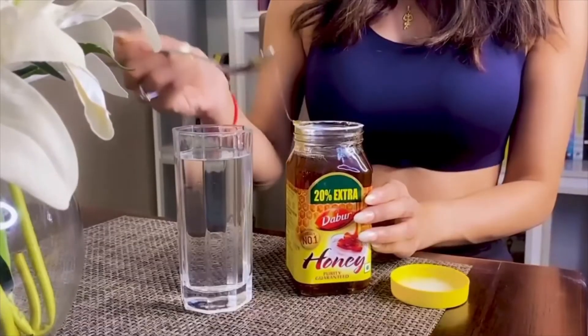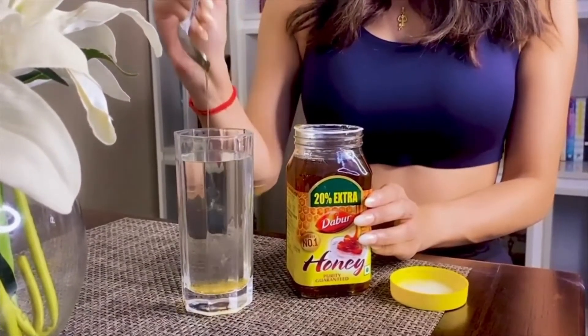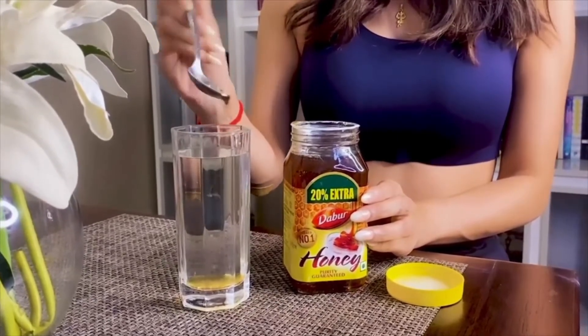Put the honey in the water. If the honey settles in the water, it means that it is pure. But if the color of the water changes, there is a problem. So I took the test.